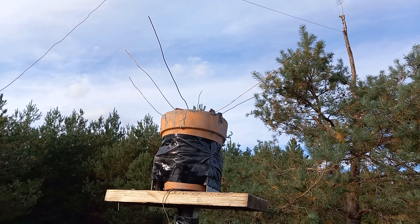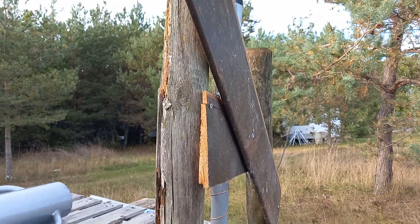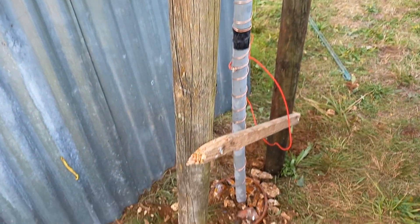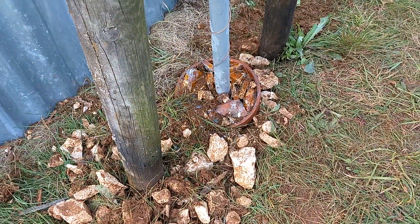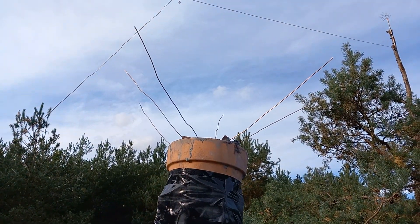I did it and it works! It is not the most beautiful construction, but I have here a cement battery, as I explained yesterday, and there a cement battery with the antennas.